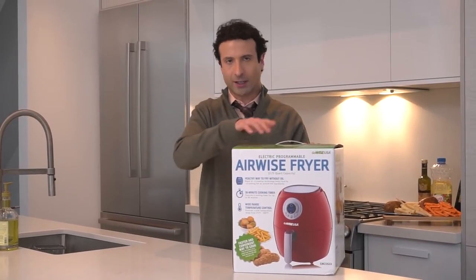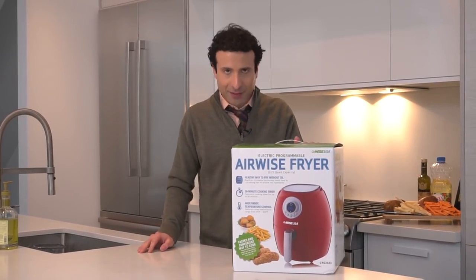If you check the video description box right under me, you're gonna find the link, and I'm gonna give one of these away for free at the end of this video. First, let's unbox this and use it together.